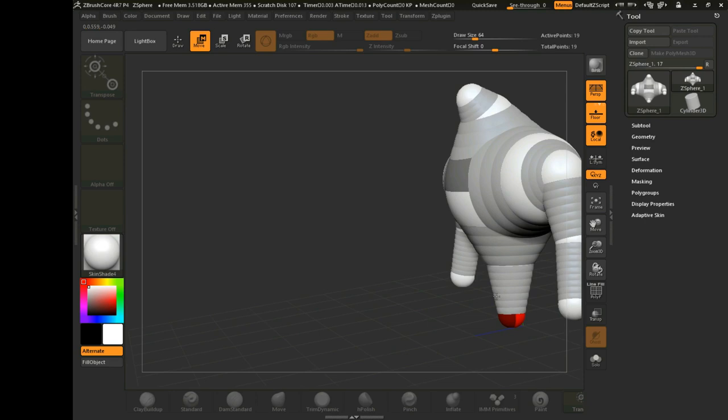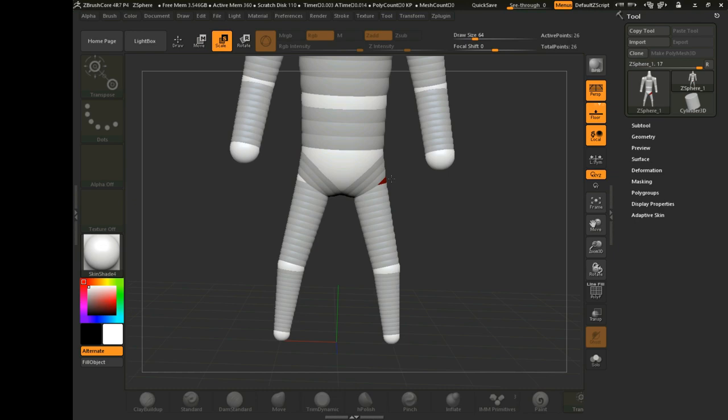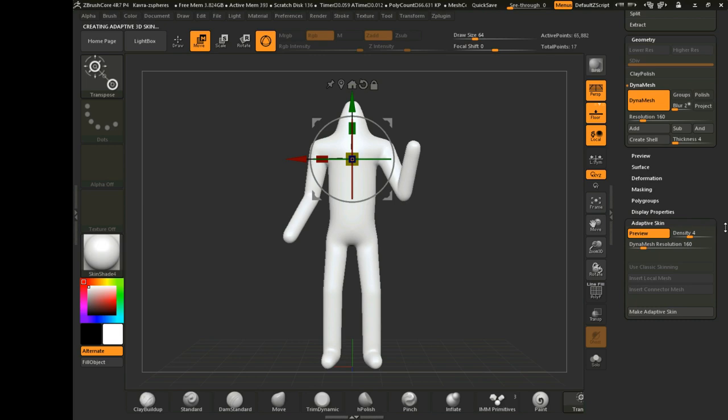In order to create this model, I knew that Fusion 360 wouldn't get me the details I was looking for, so I knew I had to go to ZBrush Core. But that posed quite a bit of a problem because this is only the second model I've ever tried to make in ZBrush Core, so I'm still very new to the program. It caused quite a bit of headache, but I was eventually able to get what I liked.